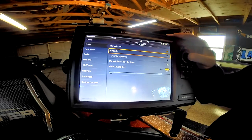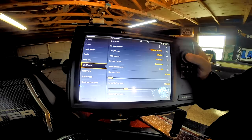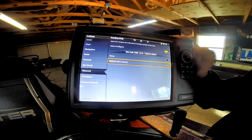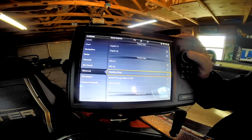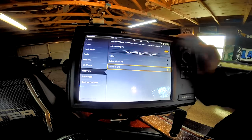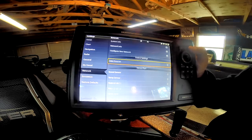Next we go into Settings, come down to My Network, then Data Sources. Come down to the Heading Source and select the NMEA 0183 device — that's our heading sensor with this unit. Then come up to GPS one, verify it's set to external. I'll also come down to GPS two and select internal, so if something happens to GPS one it's going to automatically fall back to my internal GPS receiver as the second GPS source.